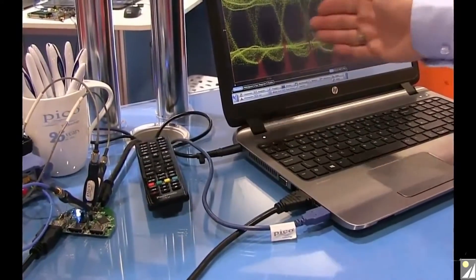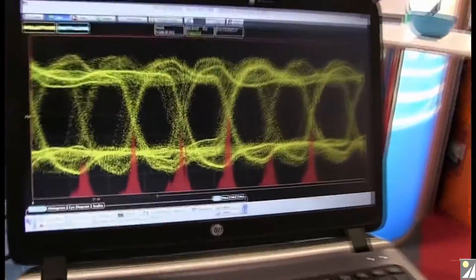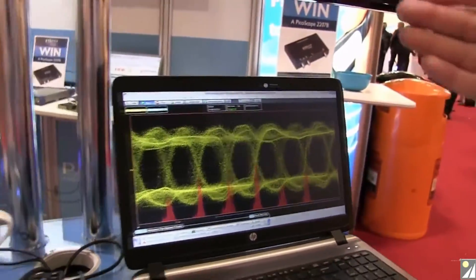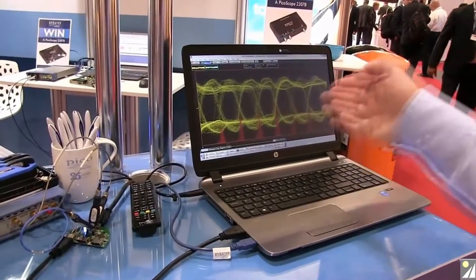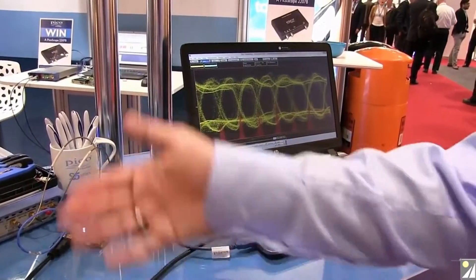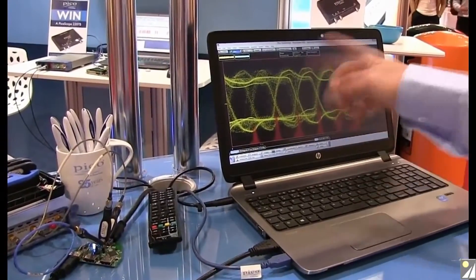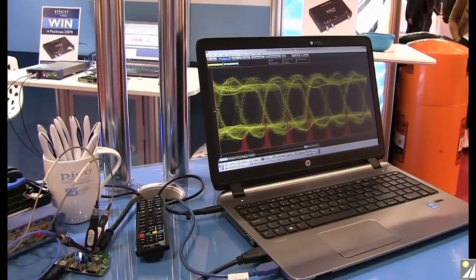Here we have the live HDMI data running at 1.4 gigabits per second on each of four lines. This is a real-world eye diagram — not what you'd normally see off a high-purity signal generator, but one off a typical laptop and a really rather low-cost HDMI switch. Real-world signals, but you can see there's an eye there that is successfully supporting this screen.